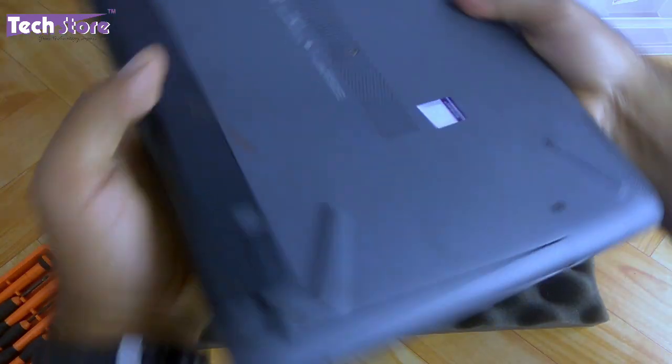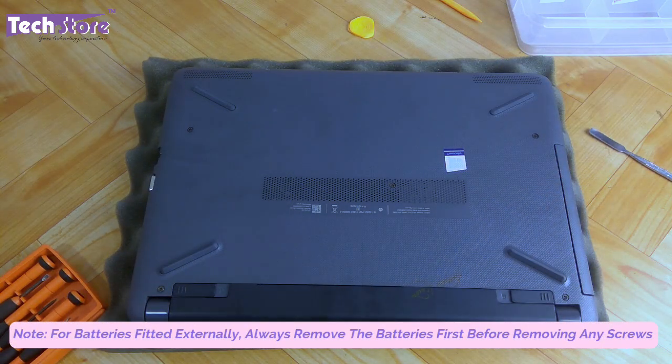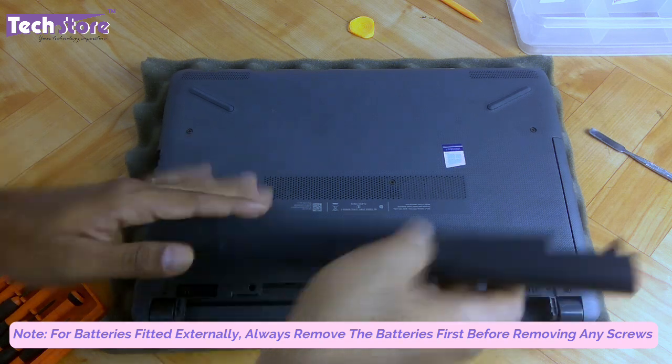To start things up, we need to flip the laptop and remove the battery. The battery is held by these notches — you just need to press this one and the battery will give away.